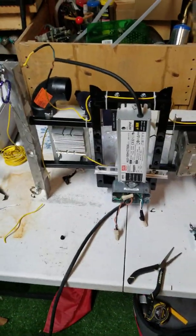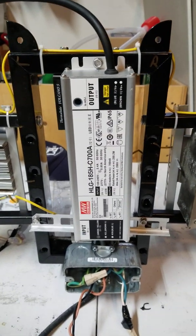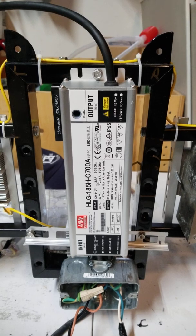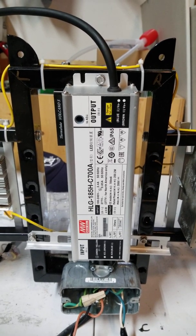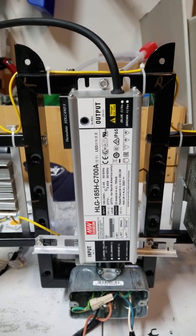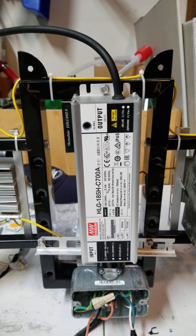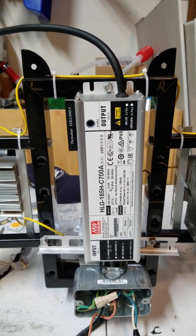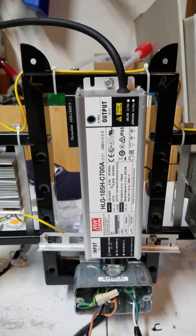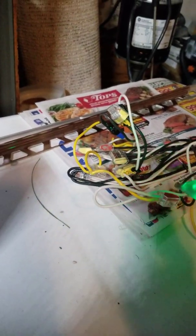This is my build — it's a Meanwell HLG 185H constant current 700 milliamp driver. I previously had this wired incorrectly, but it was working. I had it wired in parallel, so I had a gazillion wires connected up, and it was working.